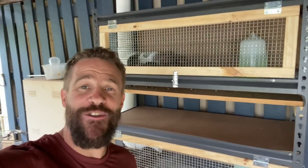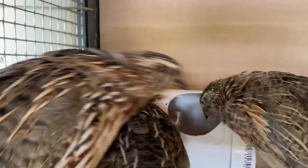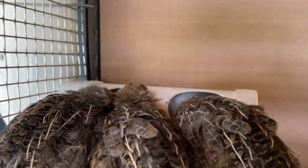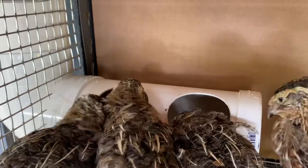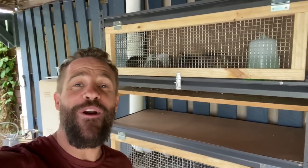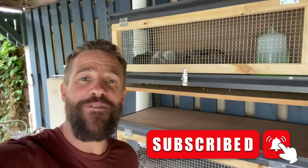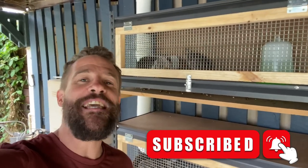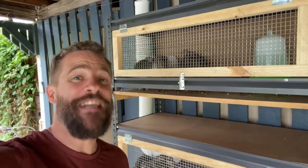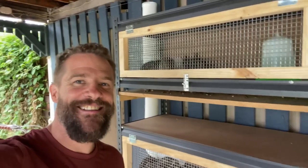And there you have it guys — that's how you build your very own quail breeding cage, essential number one. In next week's video we've got essential number two coming up — an automated quail food dispenser. If you've enjoyed the video, hit the like button, subscribe to the channel, and hit that bell notification so you can be notified when the next video goes live. We'll catch you in the next one — cheers!